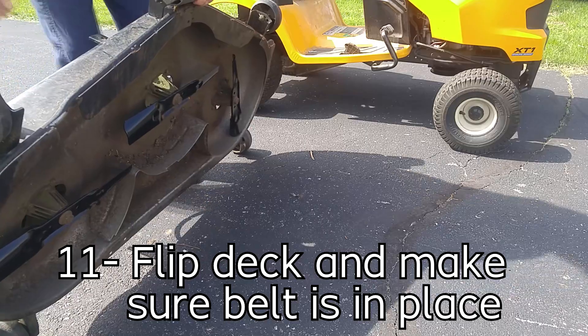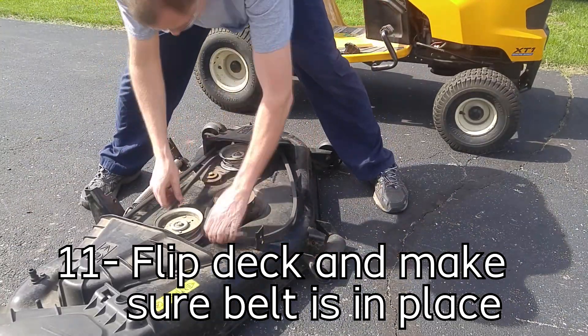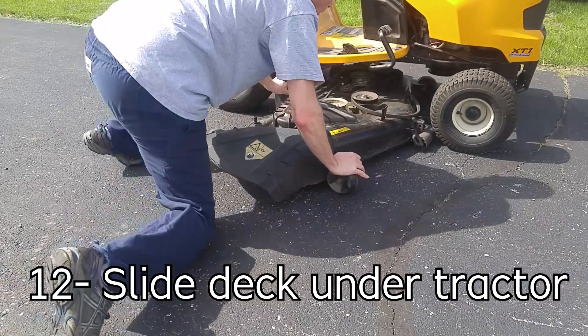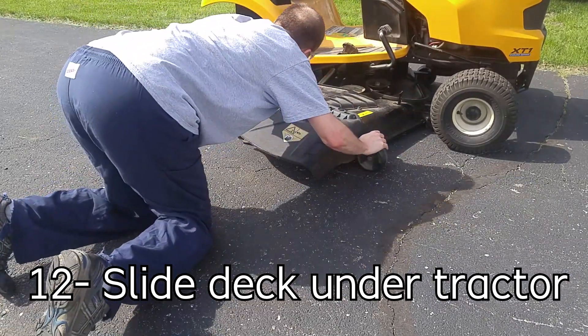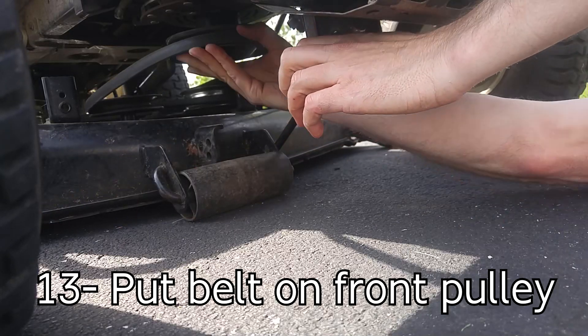Then flip the deck back over and put the belt back into place — make sure it's on all the pulleys it needs to be on. Then we're going to slide it back underneath the tractor and put the belt back onto the front pulley.